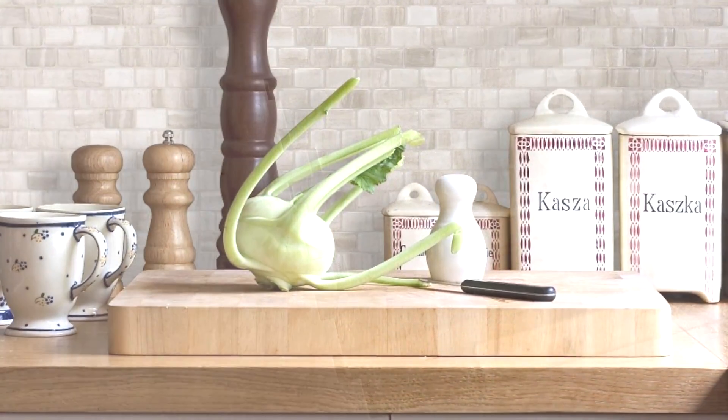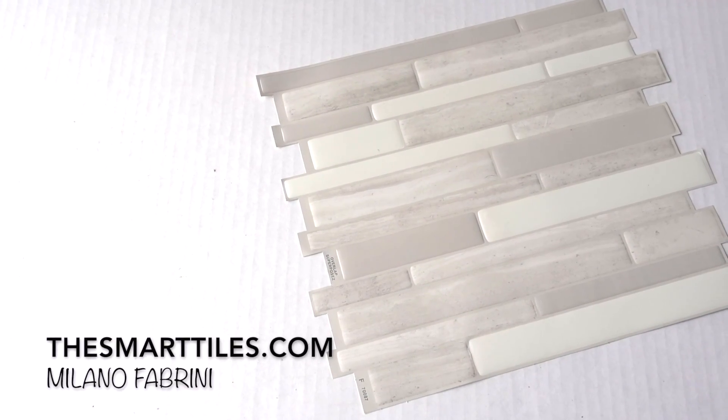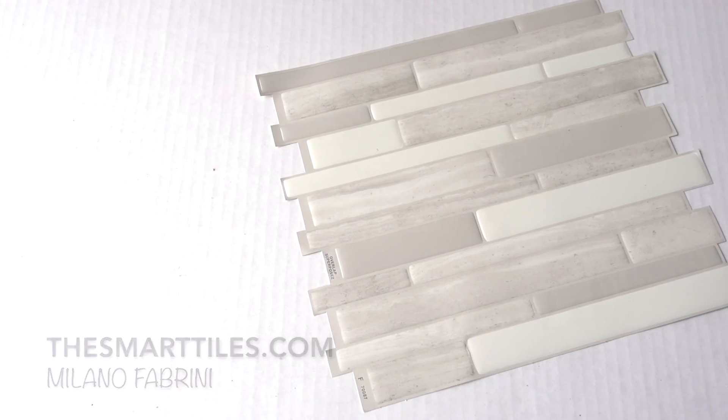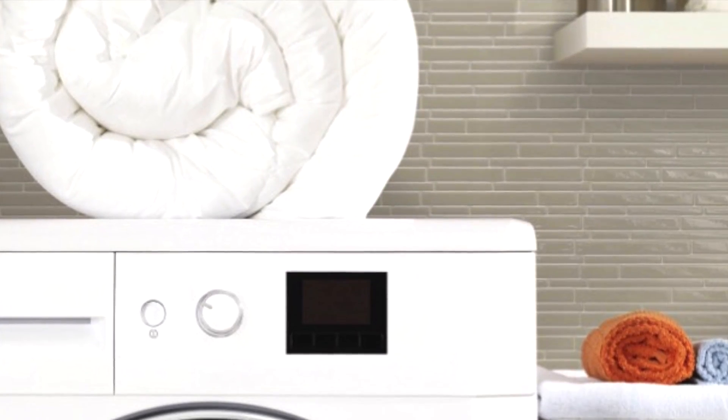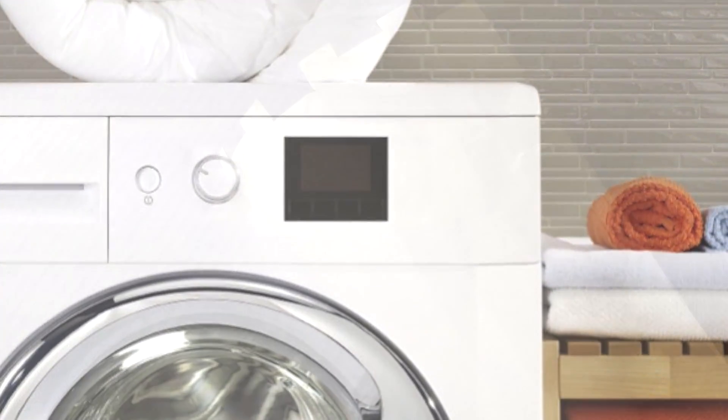If I told you this backsplash was a peel-and-stick tile, would you believe me? This is Smart Tiles — a self-adhesive tile that sticks to your walls. Using no glue, you can transform your bathroom or your laundry room as easily as peeling the backing off and sticking it to your walls. It's heat and humidity resistant, and best of all, it's removable and it won't damage your walls.